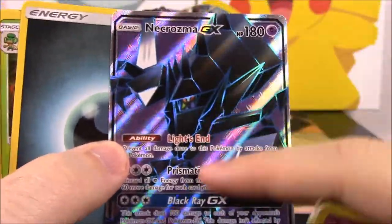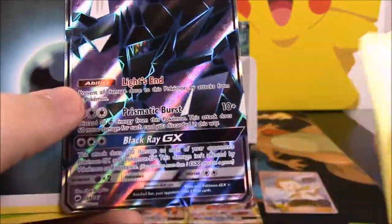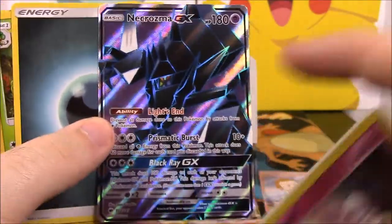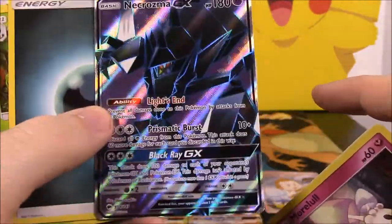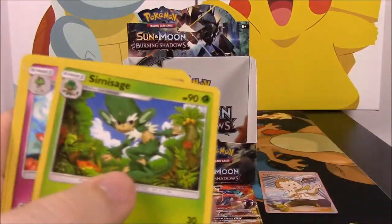I love these full art cards because of their whole scratchy surface thing — I forget what they call it, lenticular maybe, or something that makes them move. That is so awesome — we'll definitely set that back there with the other Necrozma.